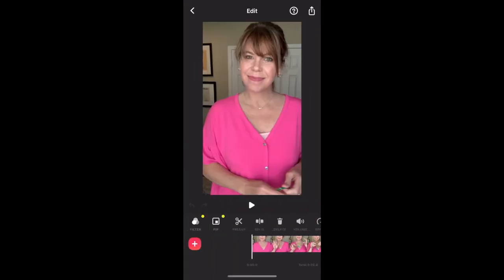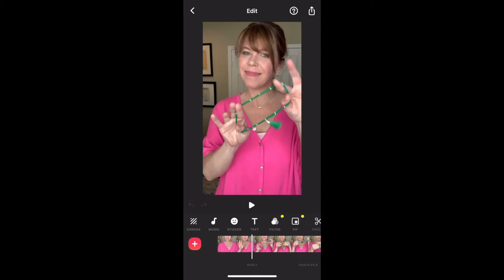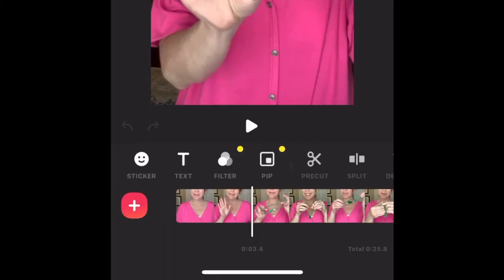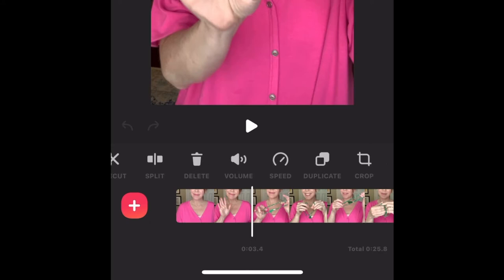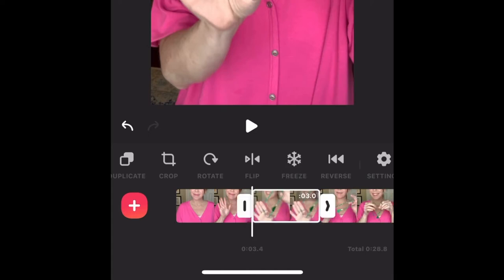As the video plays, when you get to the part where you want to show the product and freeze it, find the area in the toolbar that has the freeze icon, which looks like a snowflake. Tap on freeze.